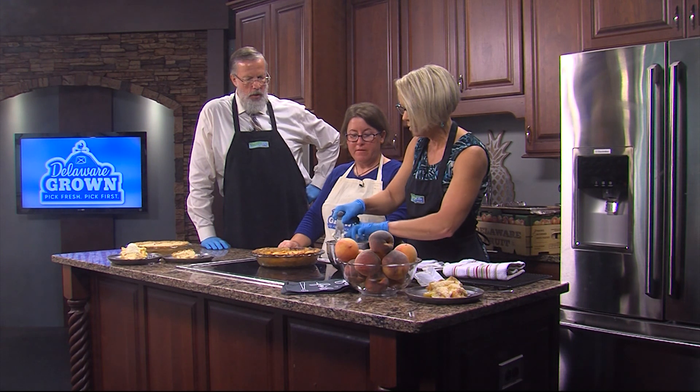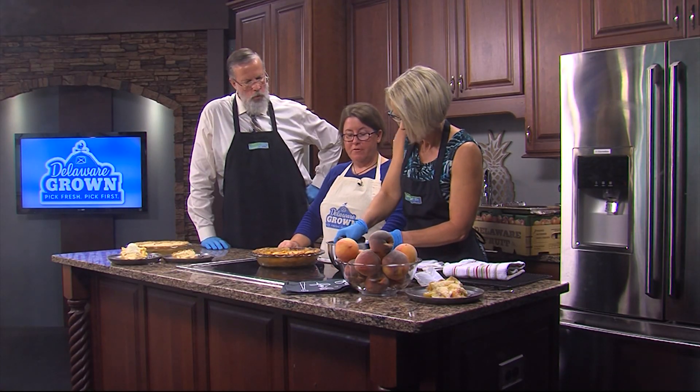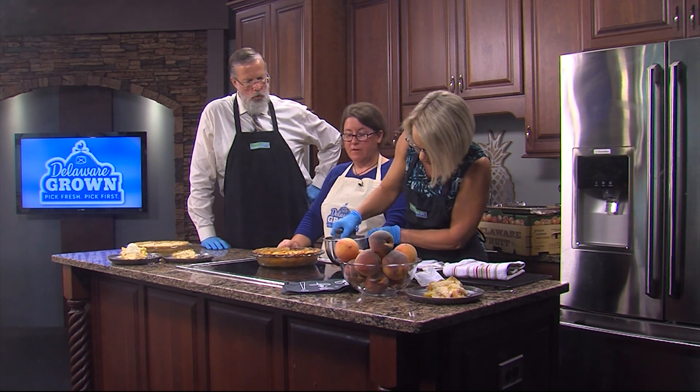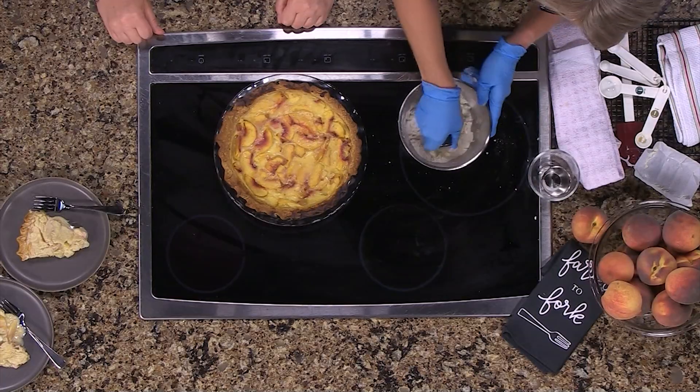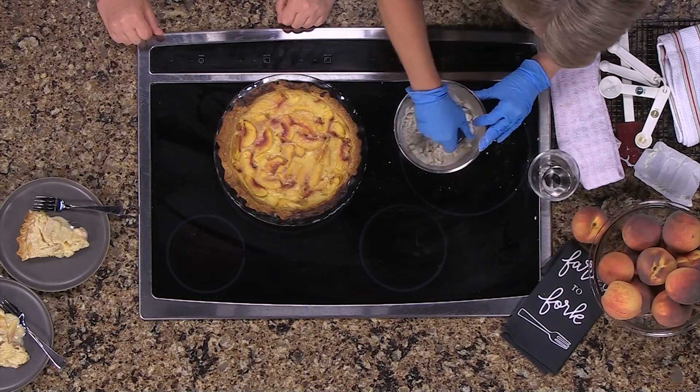You use regular sugar for this. If you're making an apple pie, you would use brown sugar. So this one is a little bit different — it gives a nice texture and really keeps that streusel character. Peaches are not a fruit you usually associate with brown sugar; you would associate apples with that.